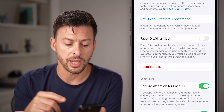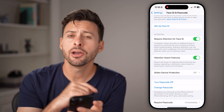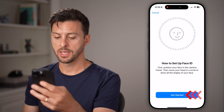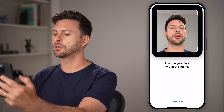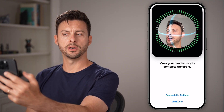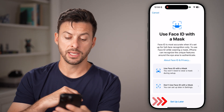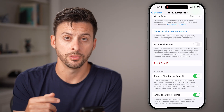If it still doesn't work, I would recommend going down and tapping Reset Face ID. Now you can set up a new Face ID. Hit Setup Face ID and go through the process — just put your face in the screen and turn your face around in kind of a circle. It will reset your Face ID and set up a new one for you.